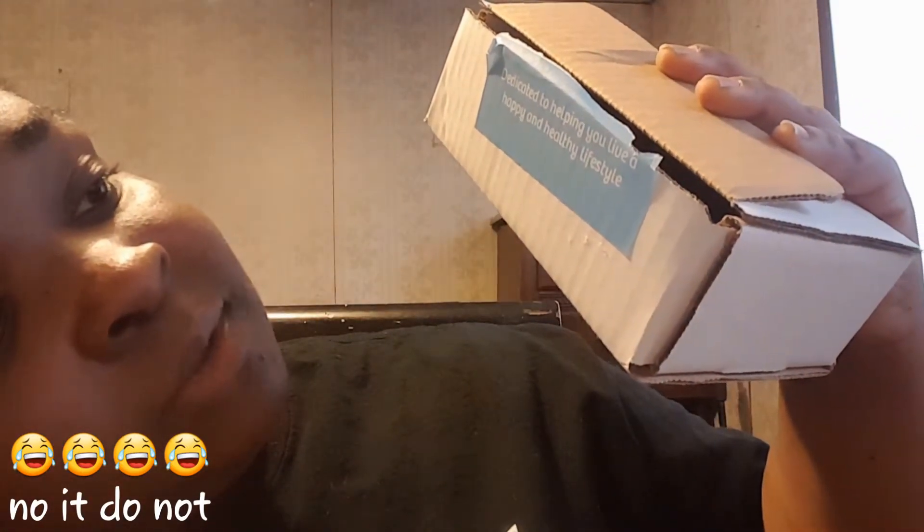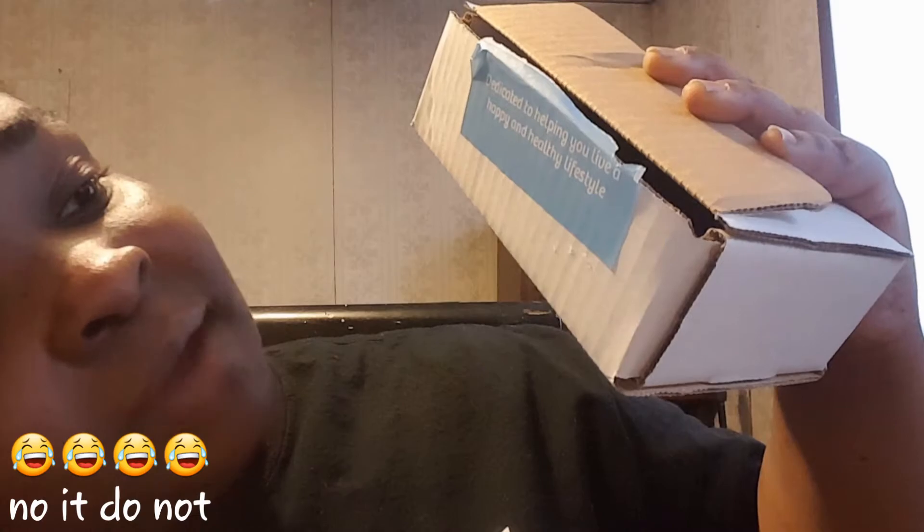It says 'delicate' on the box — I thought that was because they're delicate products, but it actually means helping you live a happy and healthy lifestyle. Anyway, these are glass bottles — obviously they're glass.